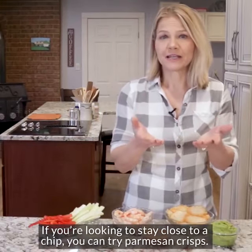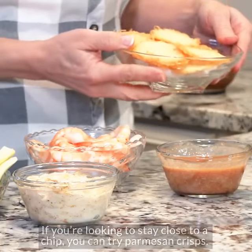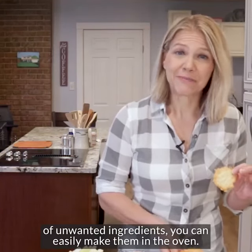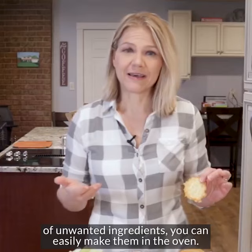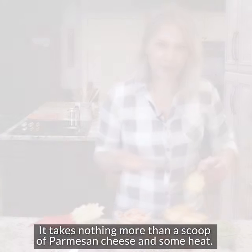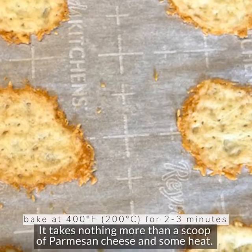If you're looking to stay close to a chip, you can try parmesan crisps. You can buy these in the store, but you can save money and steer clear of bad ingredients by making them at home in your oven. They require nothing more than a scoop of parmesan cheese and some heat.